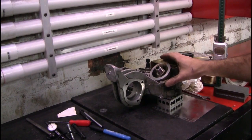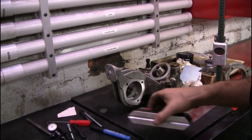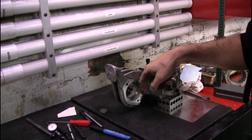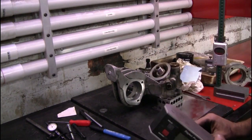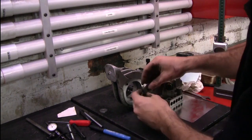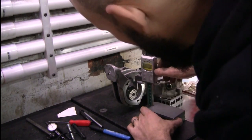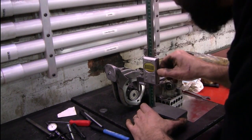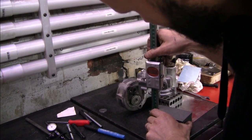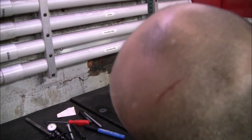Second measurement: I've got the first casting set up 90 degrees to the original orientation. I quickly checked and it turns out the machined face on the bottom of this casting is not perfectly perpendicular to this face — it was out by 0.3 of a degree. So I've raised it up with some shim stock and now we'll take our second measurement. Result: 6.68 millimeters.